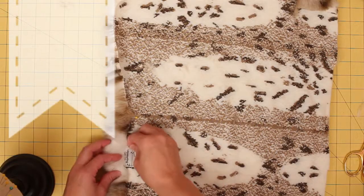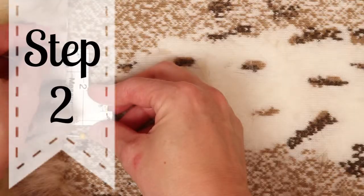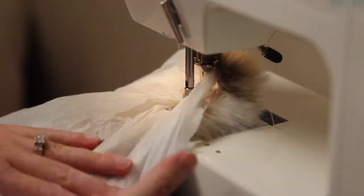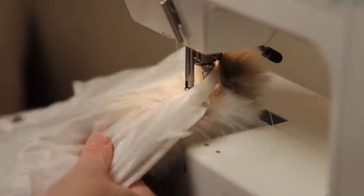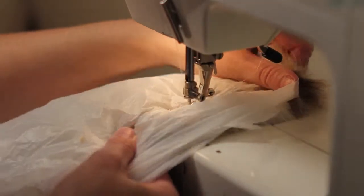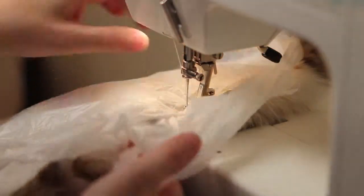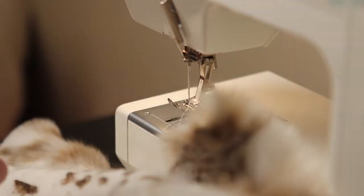On the back pieces, turn under the outer edge — or the exposed edge — of each of the back pieces, an inch and a half to two inches, and pin. Then sew down using a zigzag stitch. If the fur has a high pile, use tissue paper or a plastic bag between the foot and the fur so none of the fur will get caught up on the foot as you're sewing. Once you're finished sewing that edge, just simply tear away the tissue paper or plastic bag.